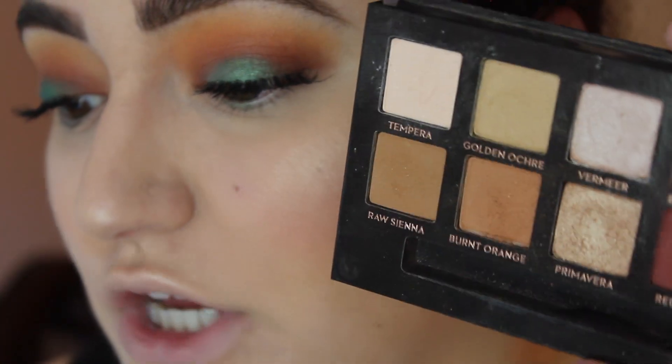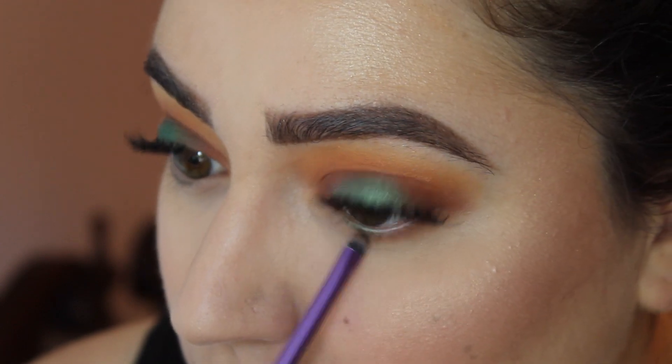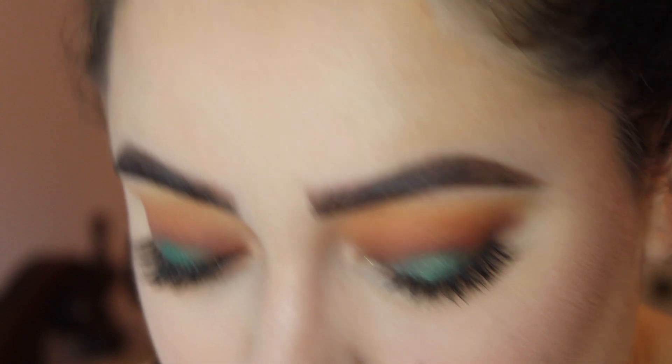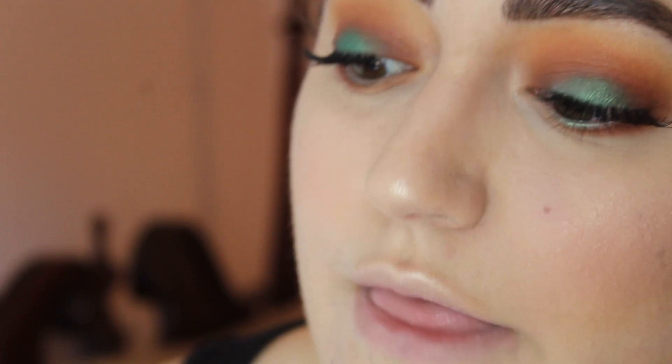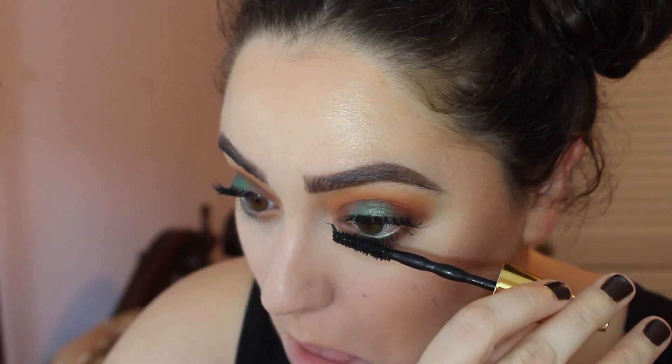Now we're finishing up the eyes and doing the lower lash line. I take Burnt Orange on a Real Techniques accent brush and run this right along the lower lash line. Then a tiny bit of Red Ochre on my Morphe M138 brush to the outer part of the lower lash line, then blending with the Mikasa E310 brush. I also tap the flat brush and pop the green shadow into the center of my lower lash line. I apply more Big Shot Mascara to my lower lashes. For lips, I'm using a MAC lipstick from a collaboration with Laura Lee — called Lar-Lara Lee — a nudey color with a pinky undertone.